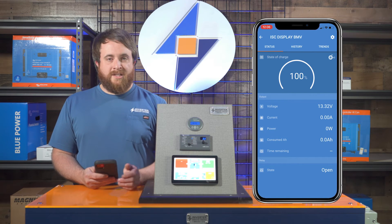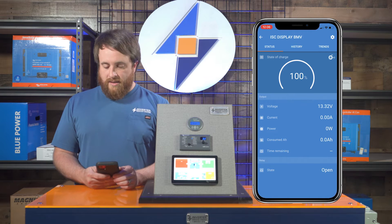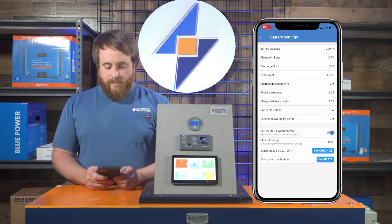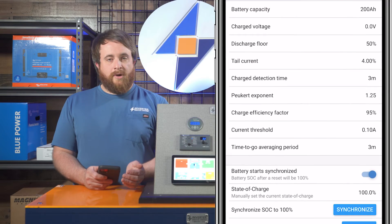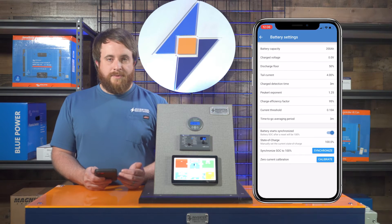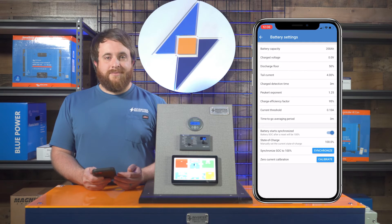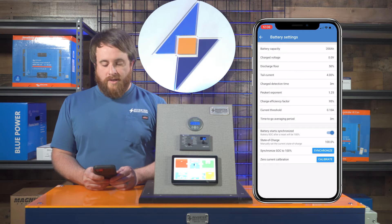You can put that in, and if you want to change the passcode at that time you can, or you can change it later. You're going to go to the gear icon at the top and go to battery. Once you open battery up, you're going to see there's actually a bunch of parameters that are already in there. 99% of the time those don't fit your battery parameters that need to be in there. So if you just leave this as is, you're going to have a lot of problems with this monitor not showing the correct information for you.